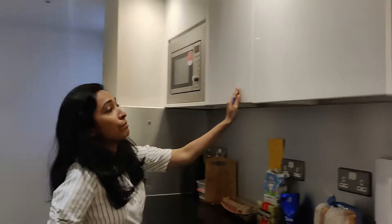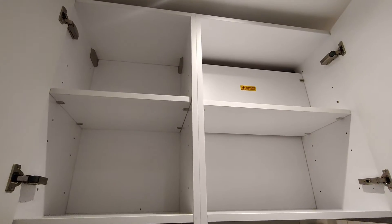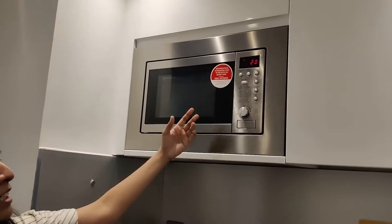Here we have a cabinet, and there are many stores. And we have a microwave here where we can heat food.